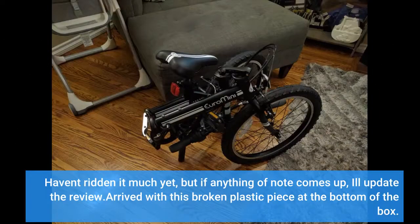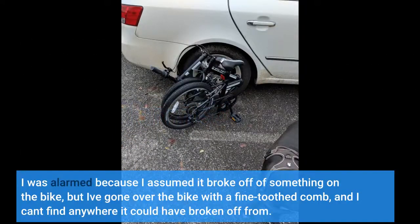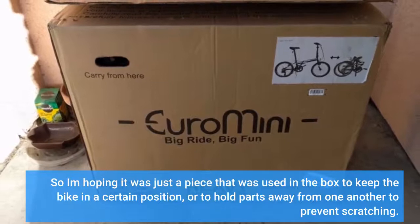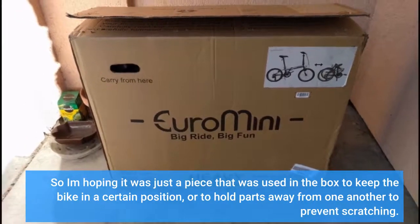I haven't ridden it much yet, but if anything of note comes up I'll update the review. It arrived with a broken plastic piece at the bottom of the box. I was alarmed because I assumed it broke off of something on the bike, but I've gone over the bike with a fine-tooth comb and I can't find anywhere it could have broken off from. I'm hoping it was just a piece used in the box to keep the bike in a certain position or to hold parts away from one another to prevent scratching.